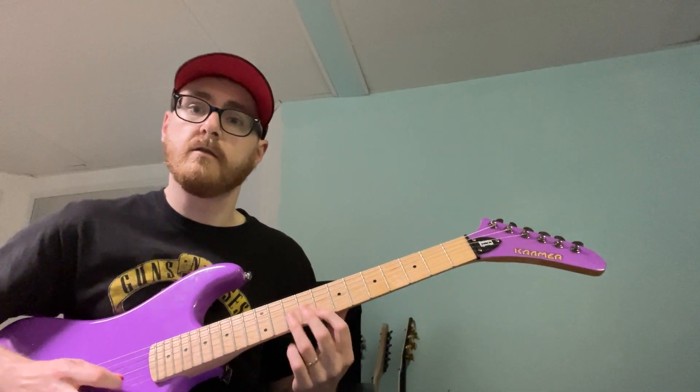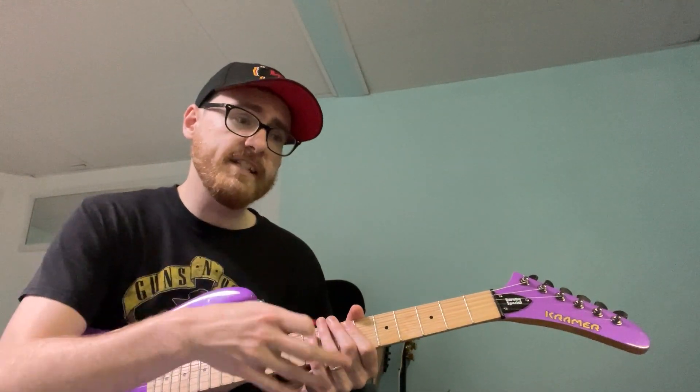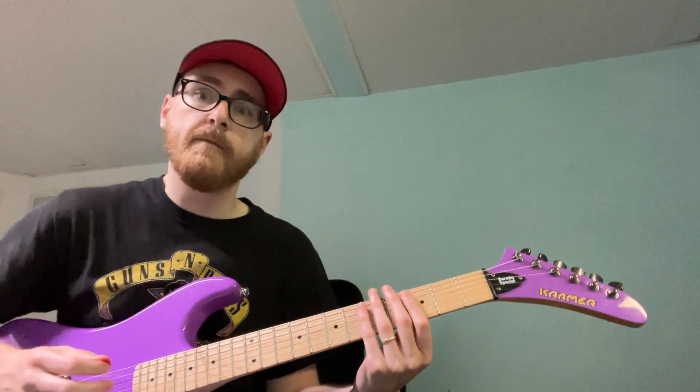So all three of those really give you a pretty good run of the fretboard. I would recommend — like a lot of the things I talk about on this channel — take your time with it and work with it to a metronome slowly. Because the other thing is that you're building up the dexterity in your right hand if you're not a bass player or a hardcore finger-picking person.